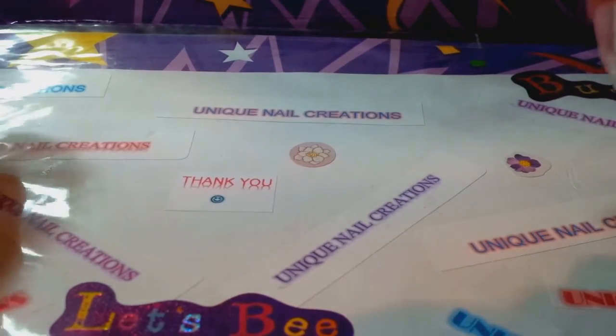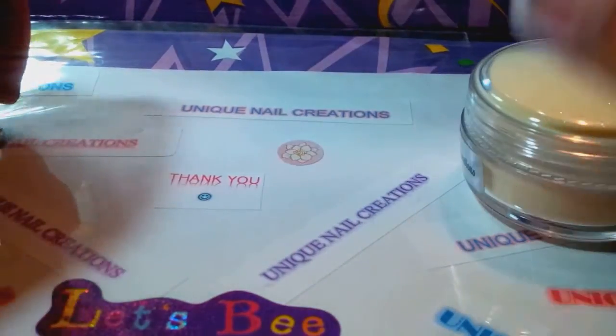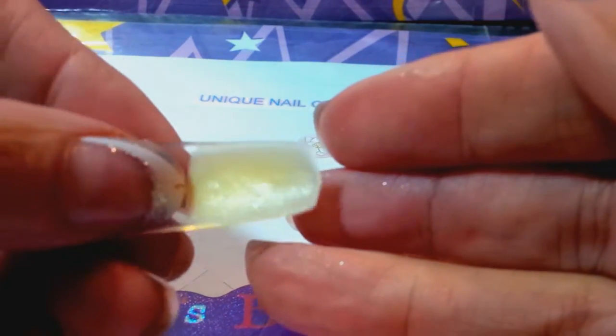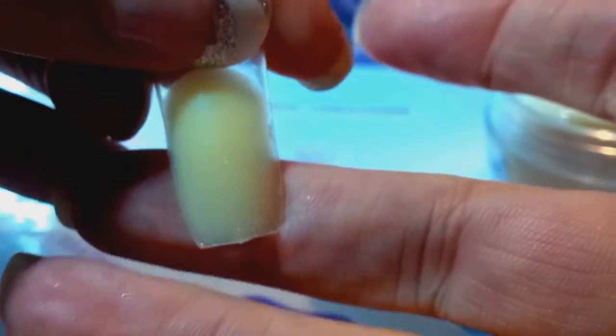Hi, Cheryl here. I'm gonna do a very quick video — this is a request video for Cover Light Beige. Here it is in the jar; it has a little bit of shimmer to it. I tried to do a swatch of it here — I didn't put any gel or anything on it, this is just how it dried — but you can see there's a little bit of shimmer to that, and then that's the color.